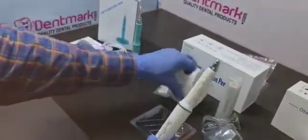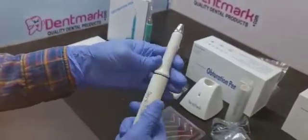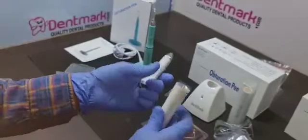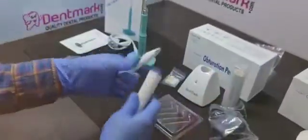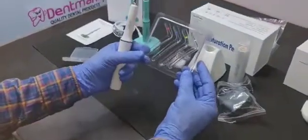Now the obturation pen OP02. It comes with a long battery backup and you can also change the battery — it comes with two battery packs. It comes with four tips.